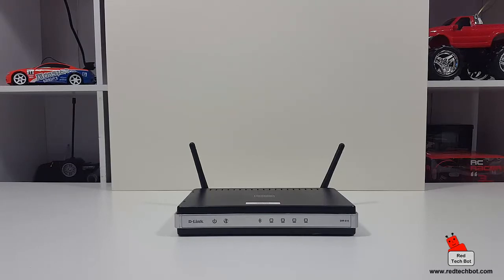What you're looking at is my good hard-working friend, the D-Link DIR615 wireless router. I have had this for nearly eight years, and when I first got it I was living in a small little apartment, so it was perfect for me — a little bachelor pad, and it provided the best internet access.